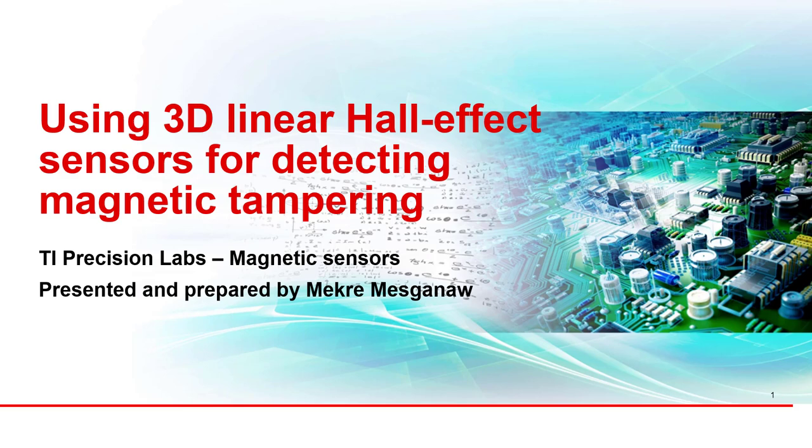Although this video discusses magnetic tampering of electricity meters, the concepts here are applicable to other end equipment that desire to detect magnetic tampering as well.